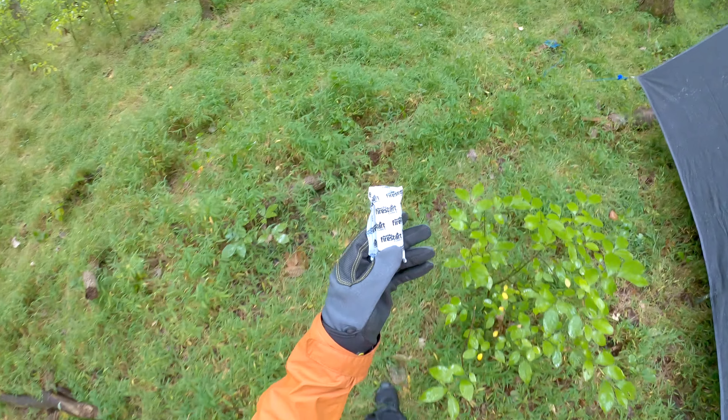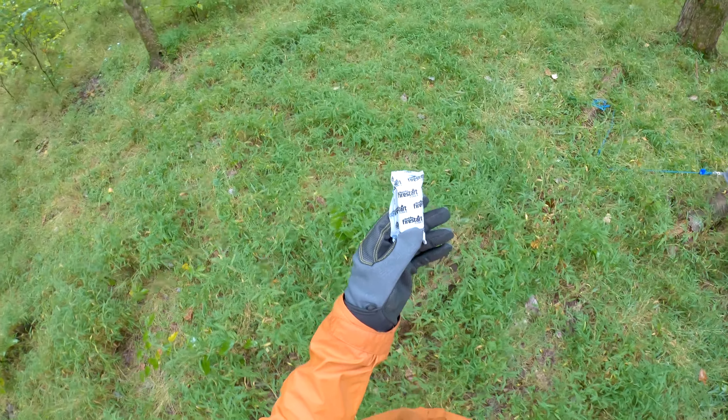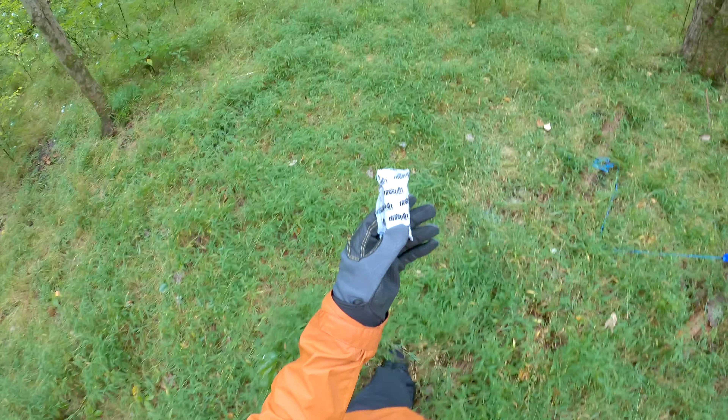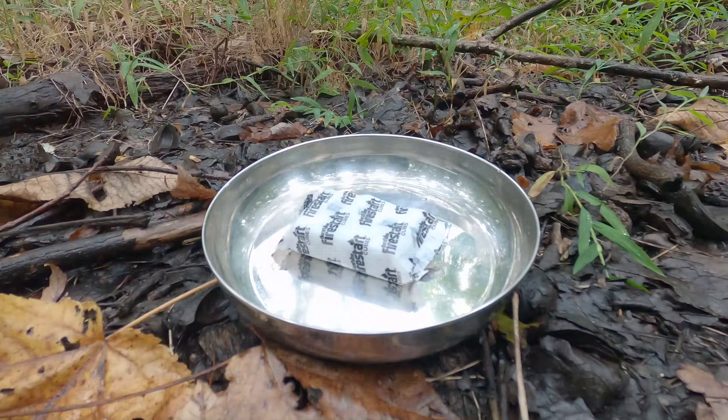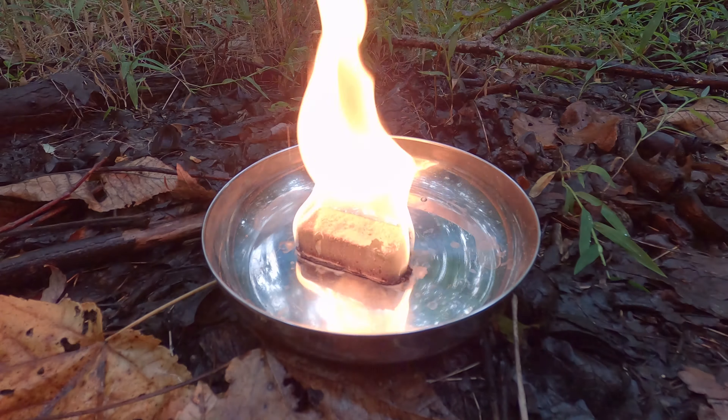Today we're testing the Duraflame FireStart Cubes. You can get an 18-pack of these for about $7.24, or about $0.40 each. The manufacturer claims they're waterproof and only weigh in at about 20 grams.